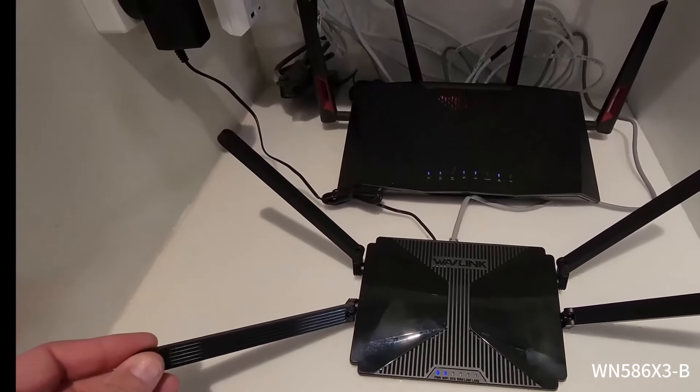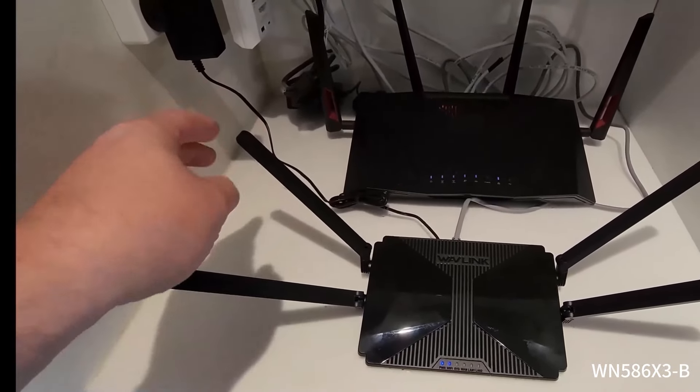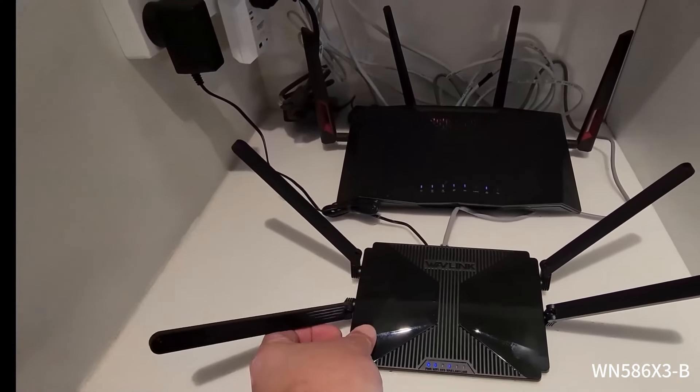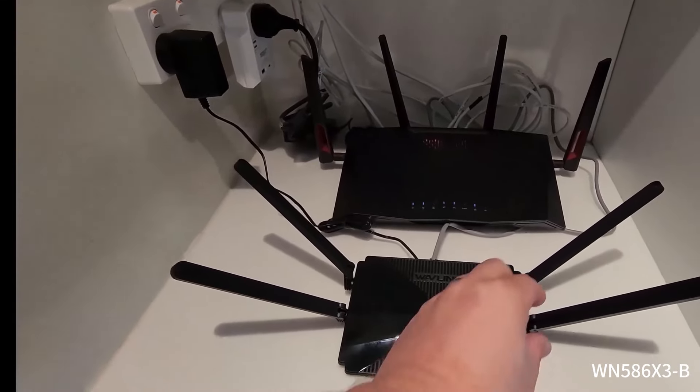These antennas are bi-directional as I mentioned earlier, but what that means is when you have a house that is quite big you obviously want to be able to move these antennas around to adjust that bubble of where you want the internet to sort of go.